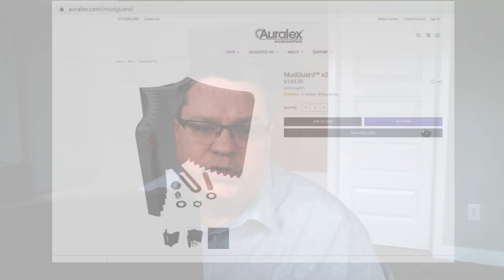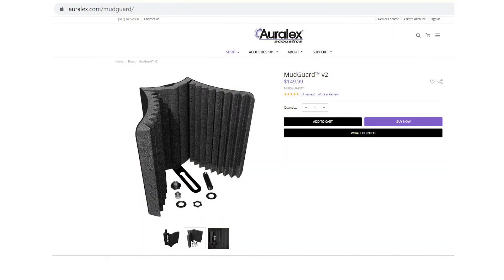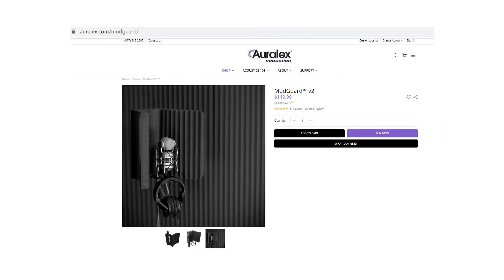So I was asked the other day, how do I make my podcast audio sound better? And for me, the easiest way to do it is to add one of these. This is a Mudguard 2 by Auralex, and it's a device that's going to help keep the extra reflections in the room away from your microphone.